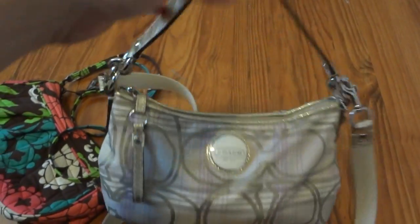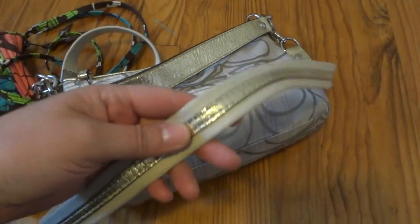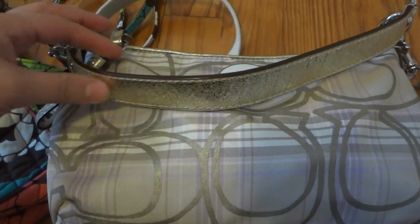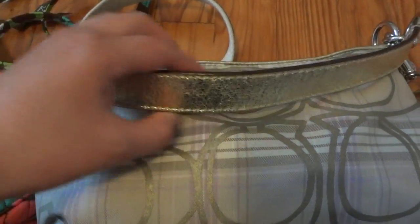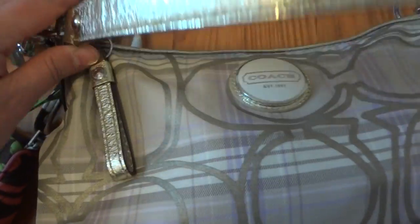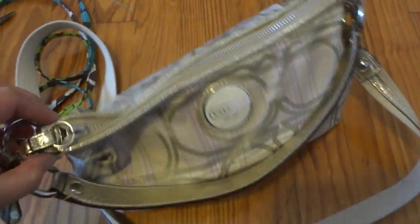Thirdly, look at this handle — this bag can be carried three ways: as a handbag, as a shoulder bag using this part, and also as a crossbody. Super convenient because there are times I need hands free. This handle with the gold reflection — style-wise it's pretty cool. Those are the three things I really like about the outside. There's no exterior pocket.